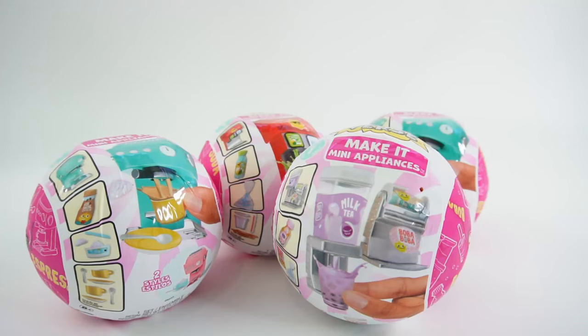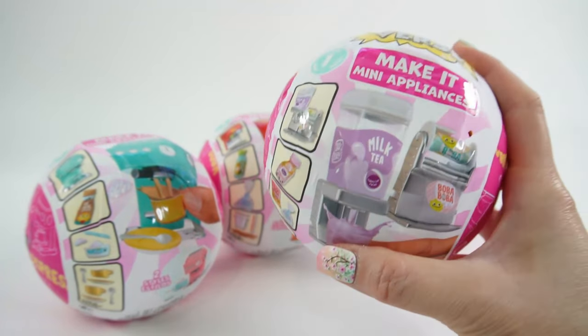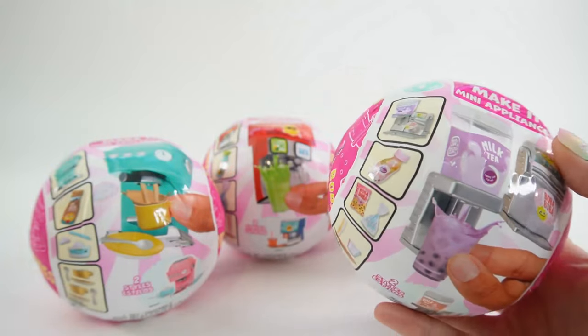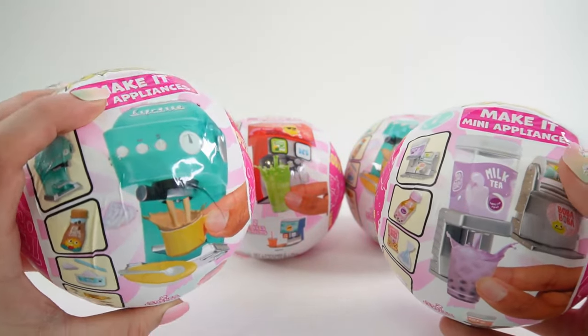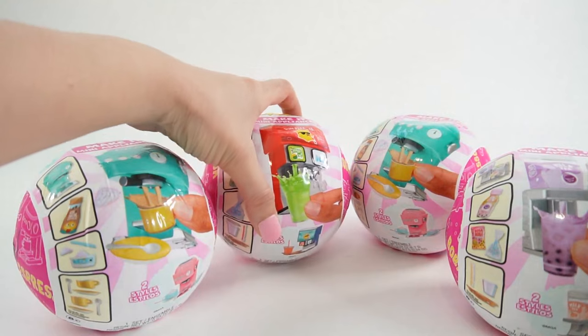Hi everyone and welcome to Evie's Toy House! Today we got our first Miniverse Make It Mini appliances. These are super cute — I've been seeing them all over Instagram and they are just the most amazing thing ever. So I ordered four of these online, and since it was ordered online I was not able to choose the ones that I wanted. I got one milk tea machine, one soda machine, and two espresso machines.